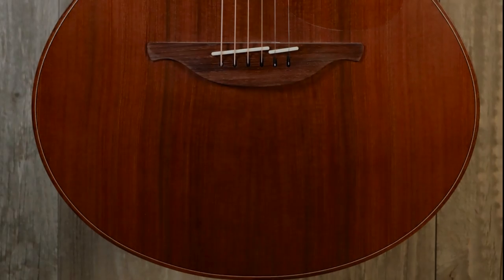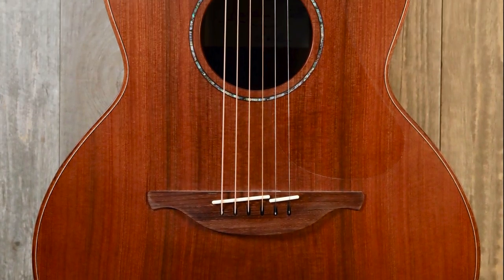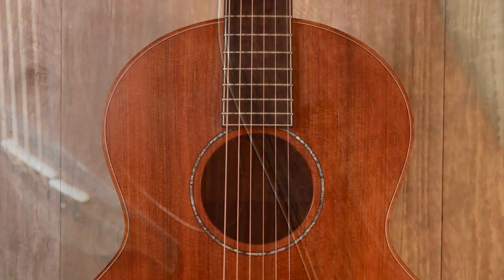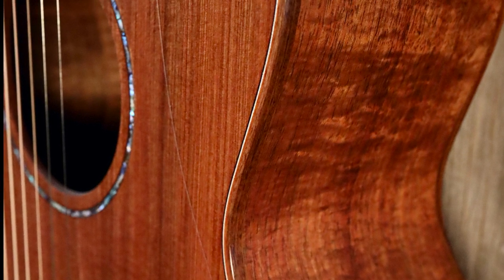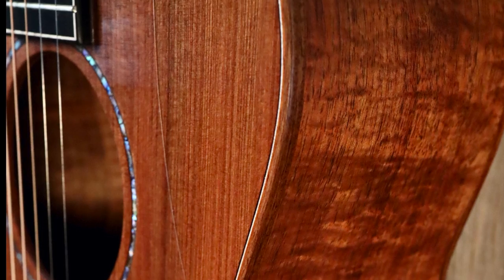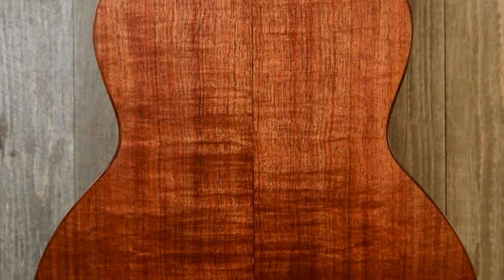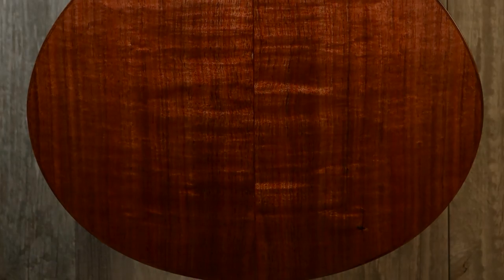The woods in this guitar are sinker redwood for the top, with a very subtle purfling that's very attractive, and an abalone in the rosette. The back and sides are made with Tasmanian blackwood — a great combination of woods. The redwood provides warmth, immediacy and response, while the Tasmanian blackwood provides balance and mid-range. Very versatile combination.